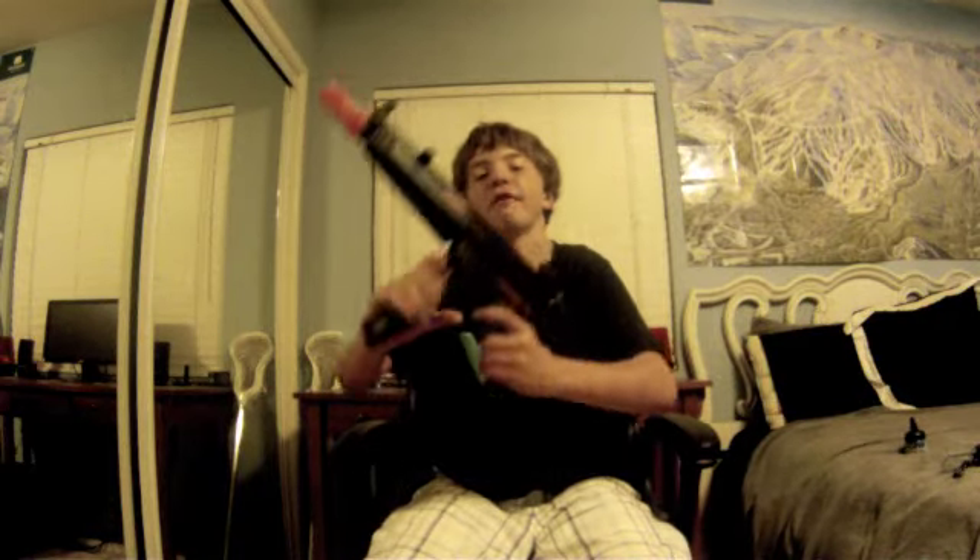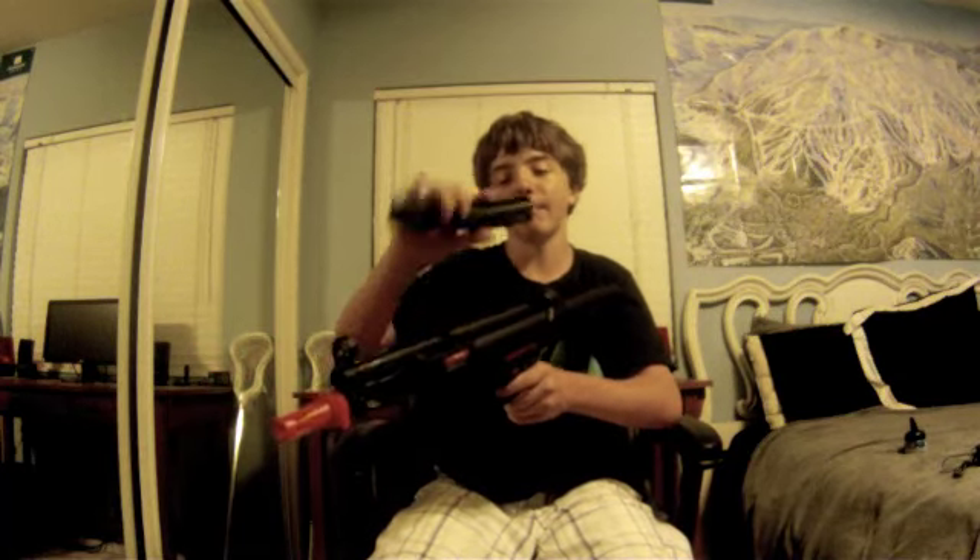Hey, what's up you guys, it's ConnorP123 here. For my first video I'll be doing an airsoft giveaway, and this gun is the 400fps JG M5A4 — to some people it's also known as an MP5. It has a metal magazine.